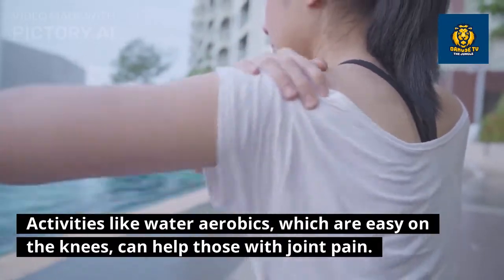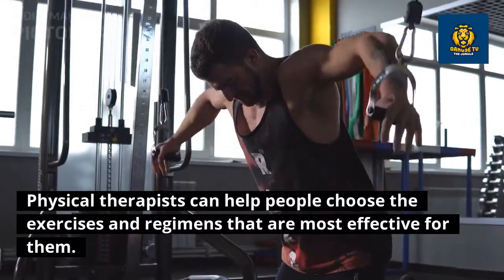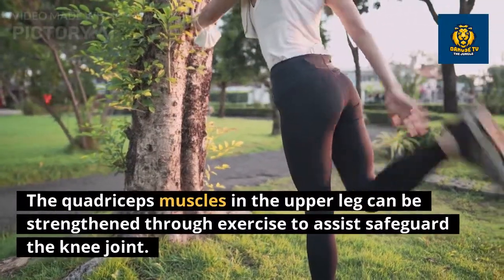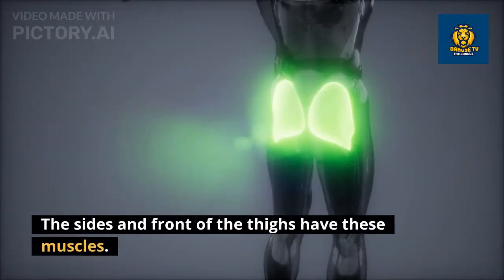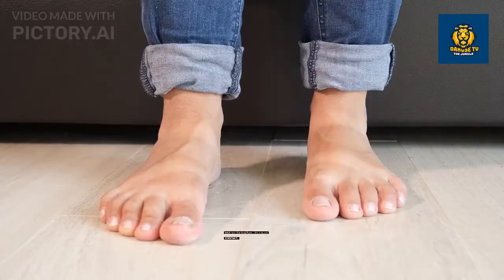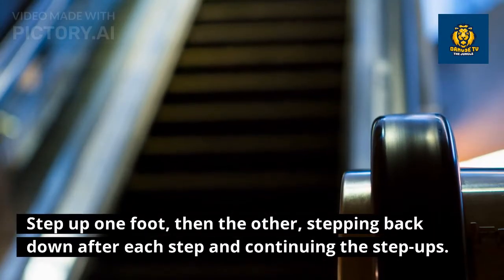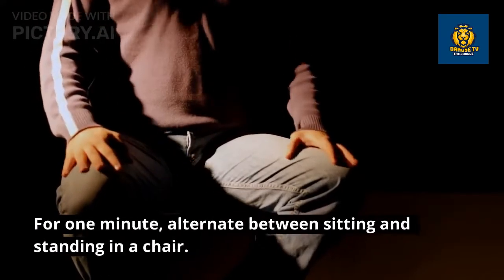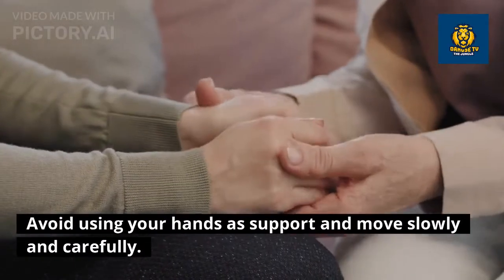The knees significantly benefit from leg muscle strengthening activities. Low-impact exercises like water aerobics, which are easy on the knees, can help those with joint pain. Physical therapists can help people choose the exercises and regimens most effective for them. The quadriceps muscles in the upper leg can be strengthened through exercise to safeguard the knee joint. Techniques include: raising a leg and straightening it while seated or lying down, step-ups, and slowly alternating between sitting and standing in a chair without using your hands.